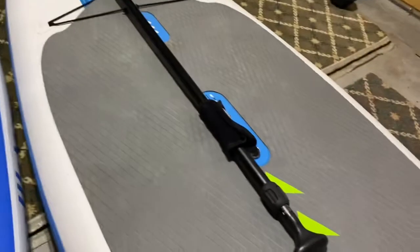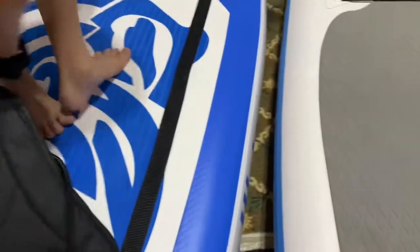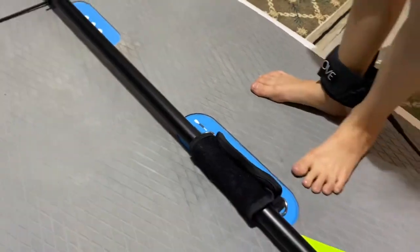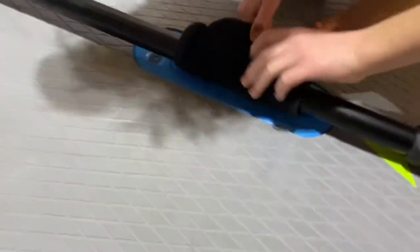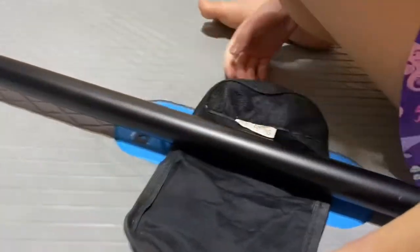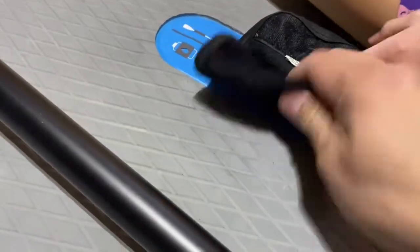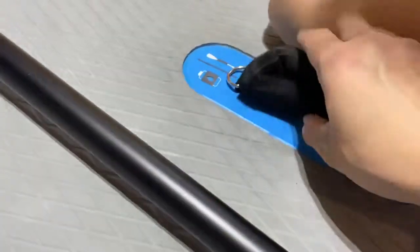We do have more D-rings on the Body Glove than on the Fun Water. I want to show everyone something here — with the handle, as you can see, it has a little strap on the carrying handle that you can secure a water bottle to, or as you saw, you can secure the paddles to it for carrying.